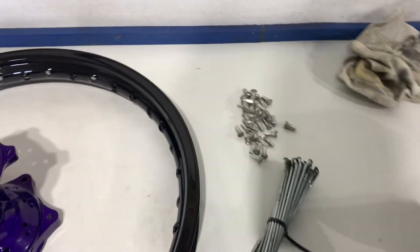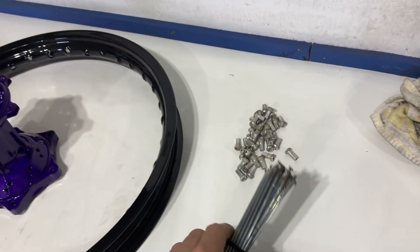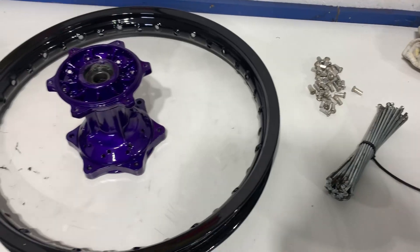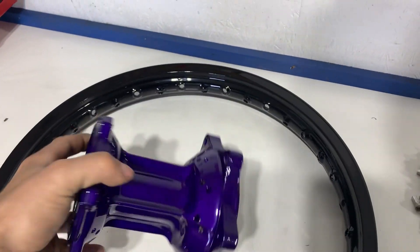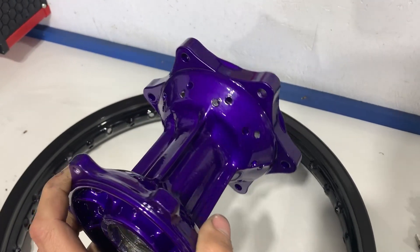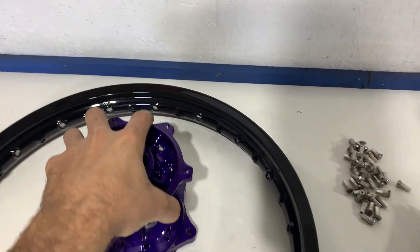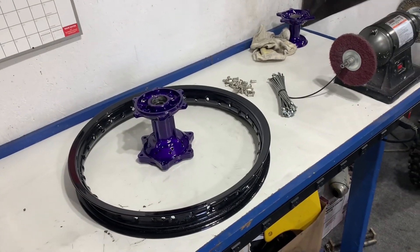We finally got everything we need to start putting the wheels together for the RM125. The spokes are all polished up, nipples all polished up — these are the original spokes and nipples and they're in pretty good shape. There's the hub, all powder coated in beautiful illusion purple. The light in here makes it look more blue on camera, but it's very purple. And we've got the black rim — time to get to lacing it together.